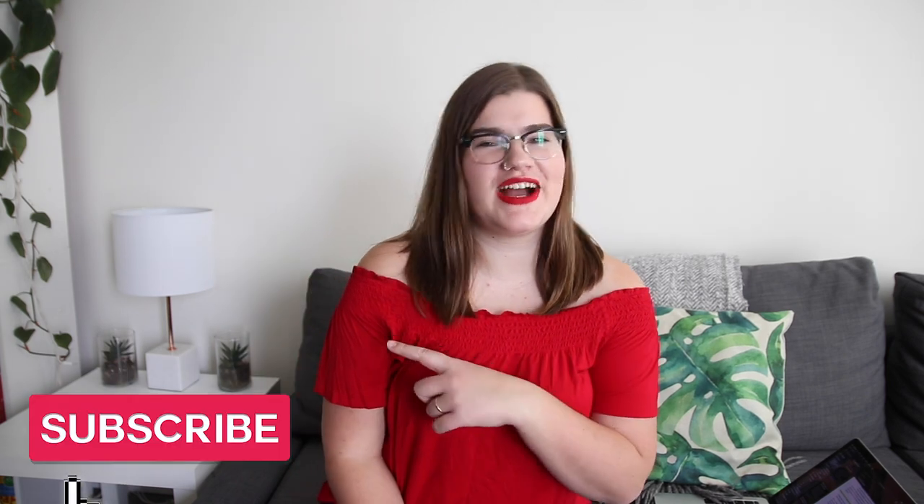Welcome back to my channel. My name is Katie Steckley and on my channel I love to talk all things travel and filmmaking. Make sure you stick around and subscribe so that you don't miss any of my future videos. I post every Tuesday, Friday, and Sunday.